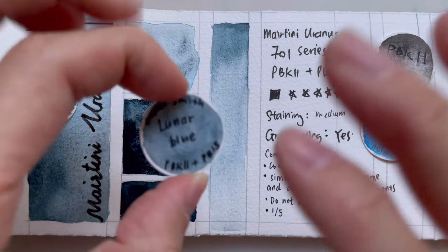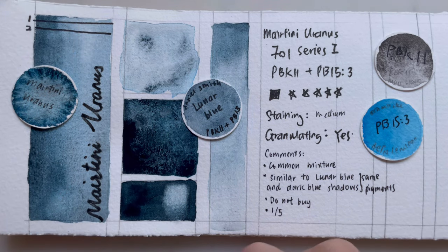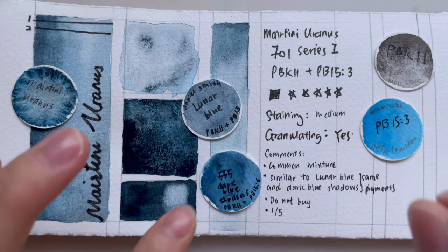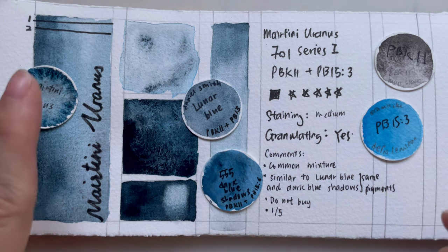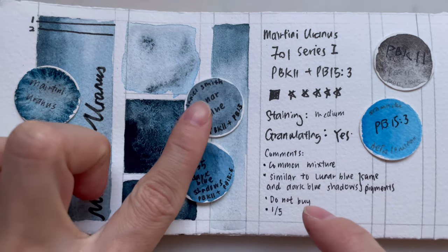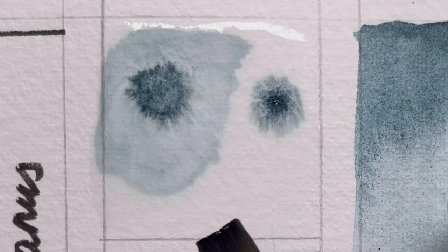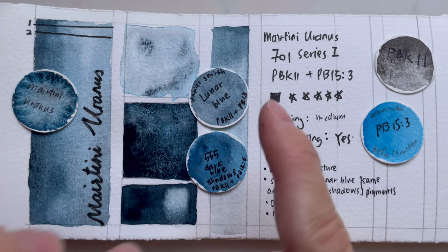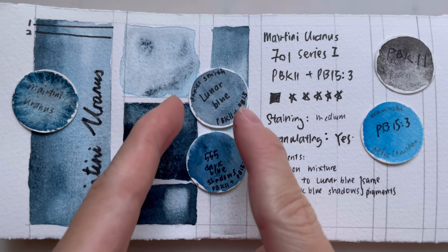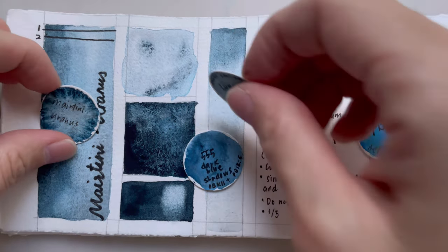It's a very common mixture we see in a lot of other paints. For example, Daniel Smith — even before the super granulating mixture came out — had a color called Lunar Blue made out of the same pigment. White Knights recently came out with Dark Blue Shadow, which is the same thing except they use a slightly different phthalo blue. This one does have more lunar black; the separation is very strong. It really depends on where you are — if Daniel Smith is cheaper for you, get the Daniel Smith. For me, it's one out of five — I've seen this mixture before, I'm not thrilled.